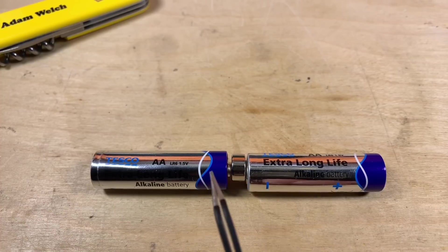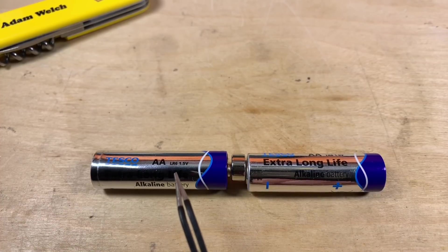If we place two cells end to end with the positive of this cell connecting to the negative of this second one, the voltage of these two cells adds together, giving us a nominal voltage of three volts. Both cells have 2,000 milliamp hours of capacity, but because these cells are in series, the capacity remains the same. So this battery pack now has a nominal voltage of three volts but still has a capacity of 2,000 milliamp hours.